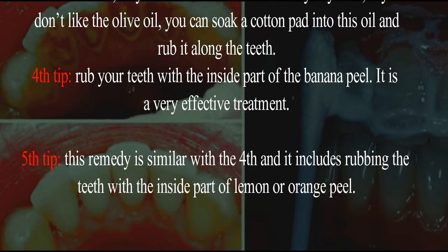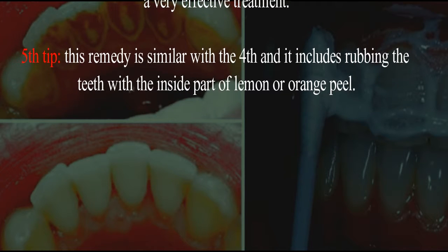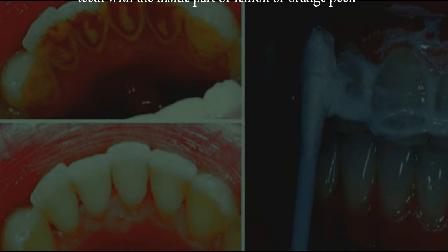Fourth tip: rub your teeth with the inside part of the banana peel. It is a very effective treatment. Fifth tip: this remedy is similar to the fourth, and it includes rubbing the teeth with the inside part of lemon or orange peel.